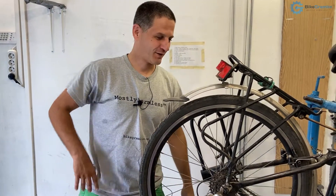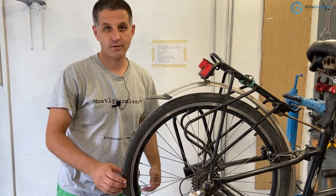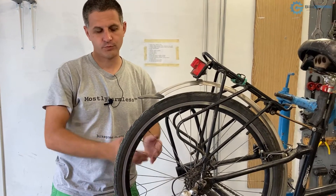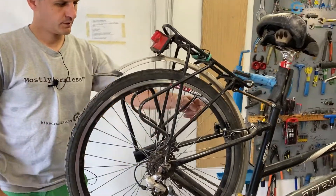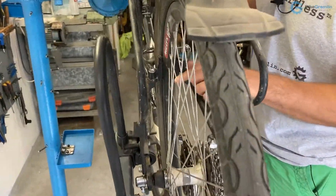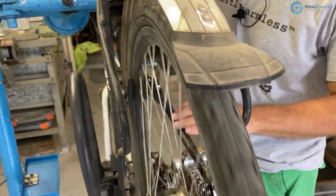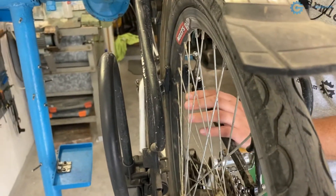My wheel is not turning freely — what should I do? Here we have a patient: a friend of mine was replacing a flat tire, and when they put the wheel back it's no longer turning freely. From this angle you can see what's going on — you can see it catching against the V-brake.